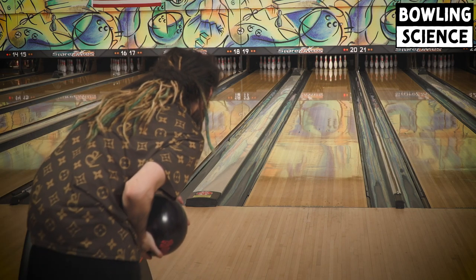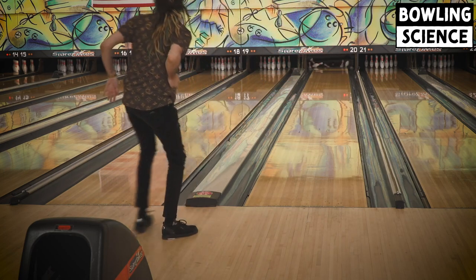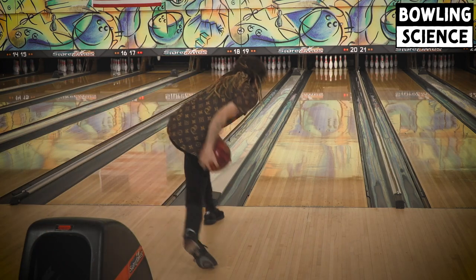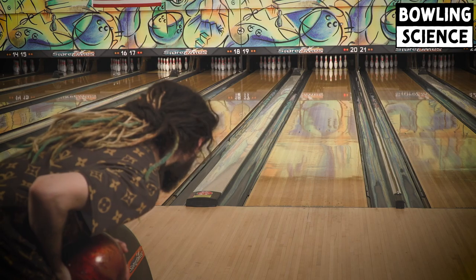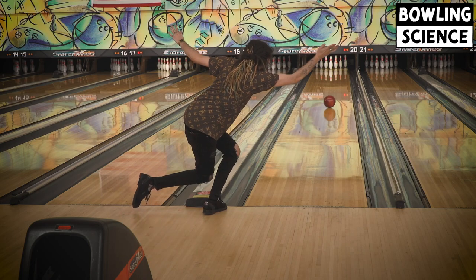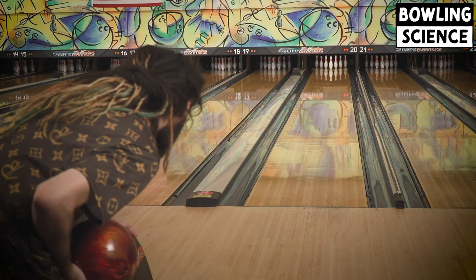Even though my Black Ridiculous forced me left of the gutter, once I got where I needed to be, the ball performed wonderfully. But as usual, my best look on a dryer house shot is my short pin results. So I went back to that and threw it for another game, before trying to get loose with the four or five other bowling balls that I brought with me.